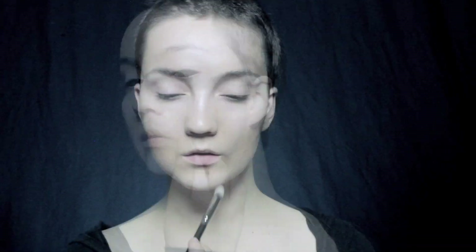With Sugarpill's Lumai, I'm going to take that and line right down the centre of the nose, also in the centre of the face and along the cheekbones. And then we're going to be doing a bit of an S shape down the face, so a little bit on the chin — make sure that it's blended out.